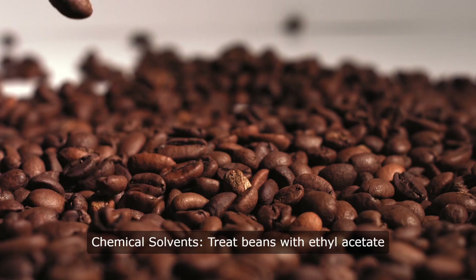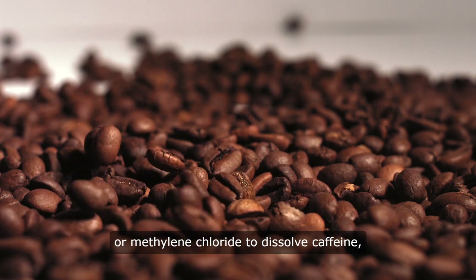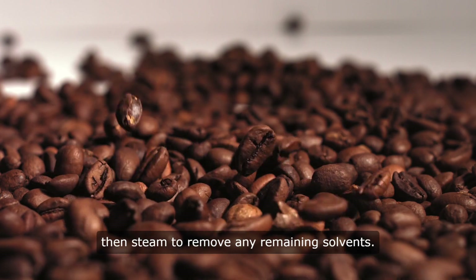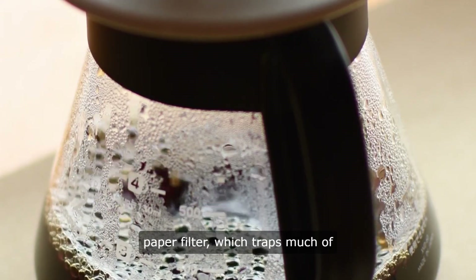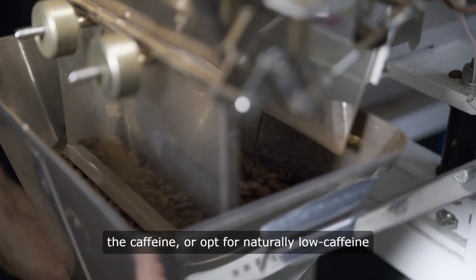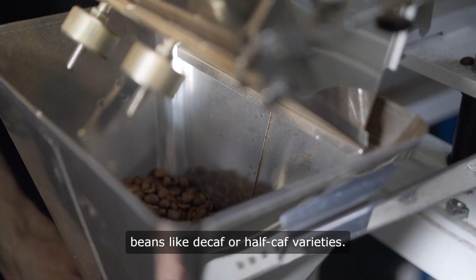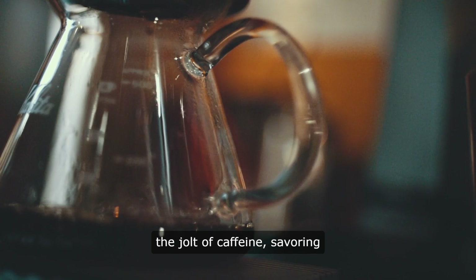Method four, chemical solvents: treat beans with ethyl acetate or methylene chloride to dissolve caffeine, then steam to remove any remaining solvents. For a DIY approach, brew coffee using a paper filter, which traps much of the caffeine, or opt for naturally low-caffeine beans like decaf or half-caf varieties.